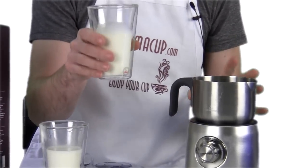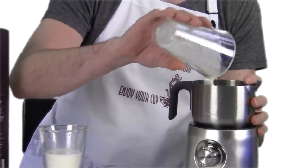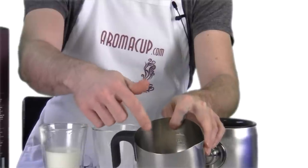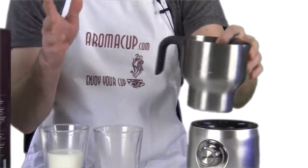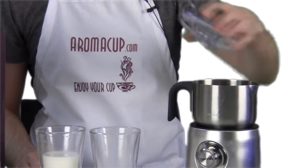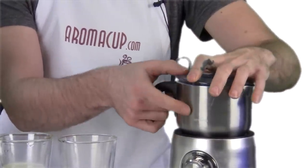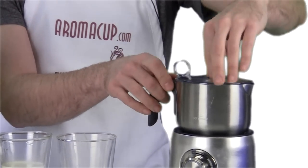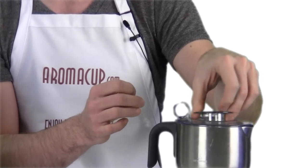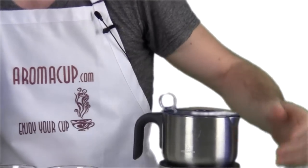Let's start off by making some regular hot milk, and this is really easy to do. All we need to do is take our milk and add it to our milk frothing pitcher. You can use as much as you want, but you need to make sure that you match up with one of those minimum lines — you don't want to go below that. Place it onto the frothing base, and now place your lid. If while you're frothing you want to add chocolate or cinnamon or anything like that, you can open this small door right here and add stuff in while frothing.